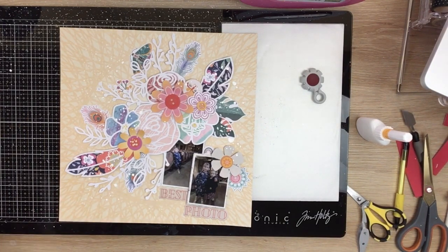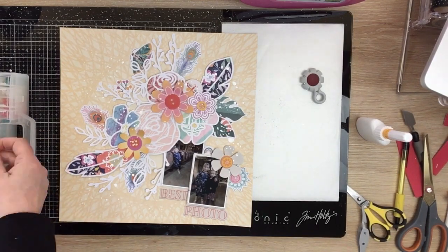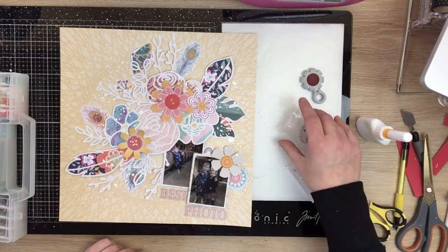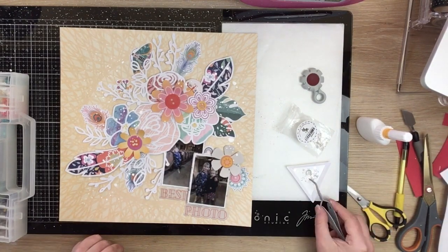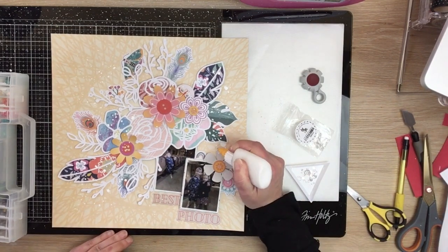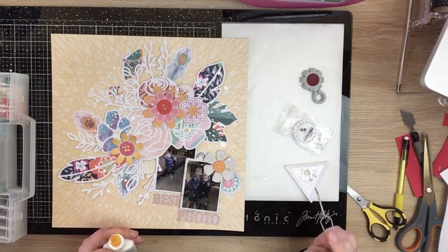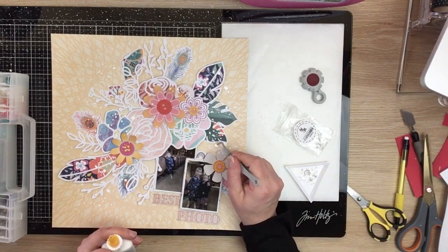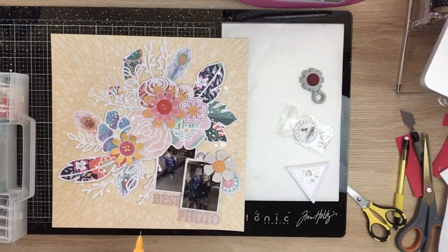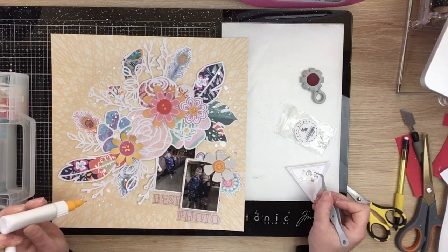That's pretty much it for my layout, so I hope you enjoyed the process. If you haven't checked out the floral cut files in the shop make sure you do - there's a whole section, you can sort by sections and there's just a ton of florals in there, so many gorgeous floral cut files. Until next time, bye guys!